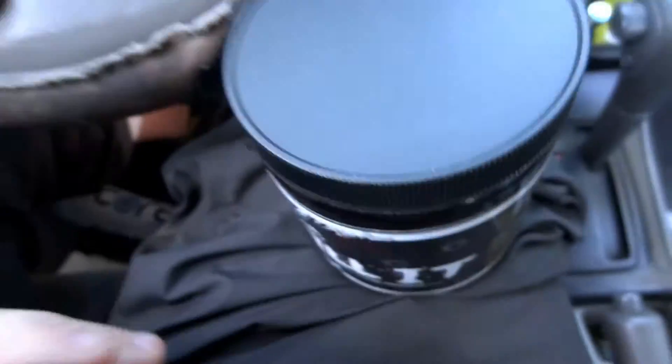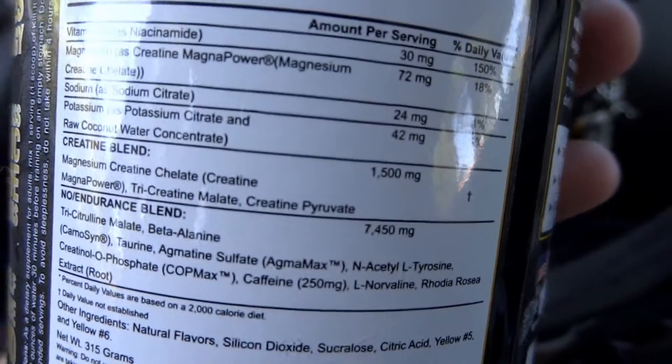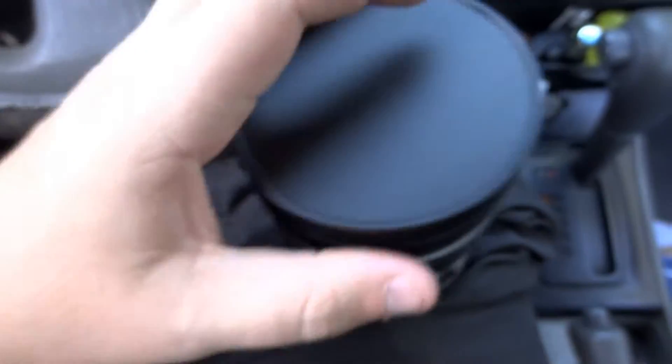If you look here — so it's 4 grams for that. He has 3 grams of citrulline alone in one serving. Alone. His blend is like 7 grams, gram and a half — just crazy amounts.